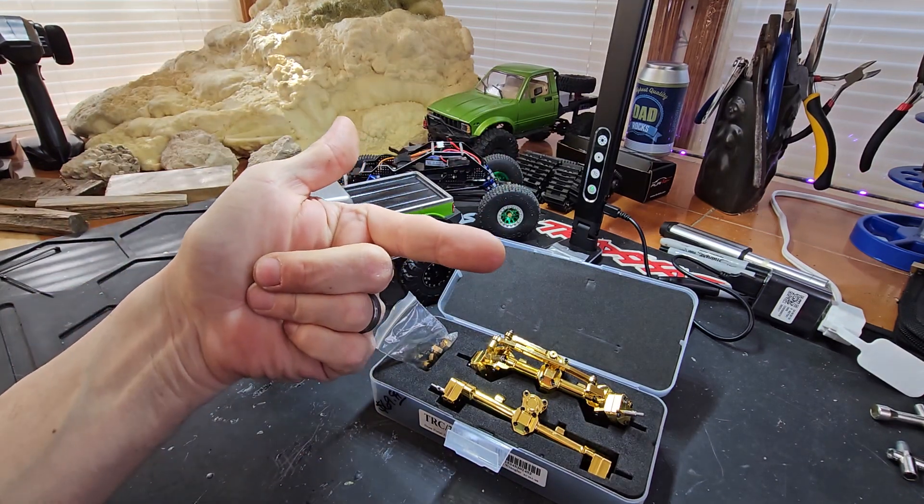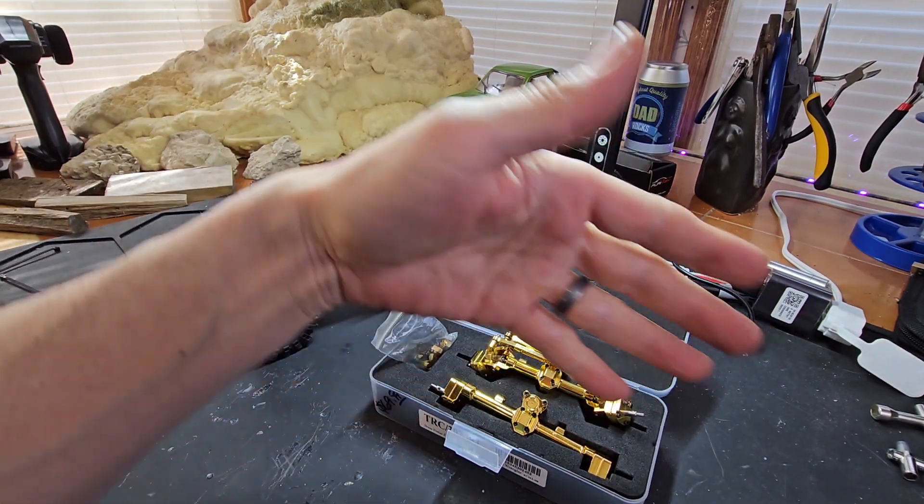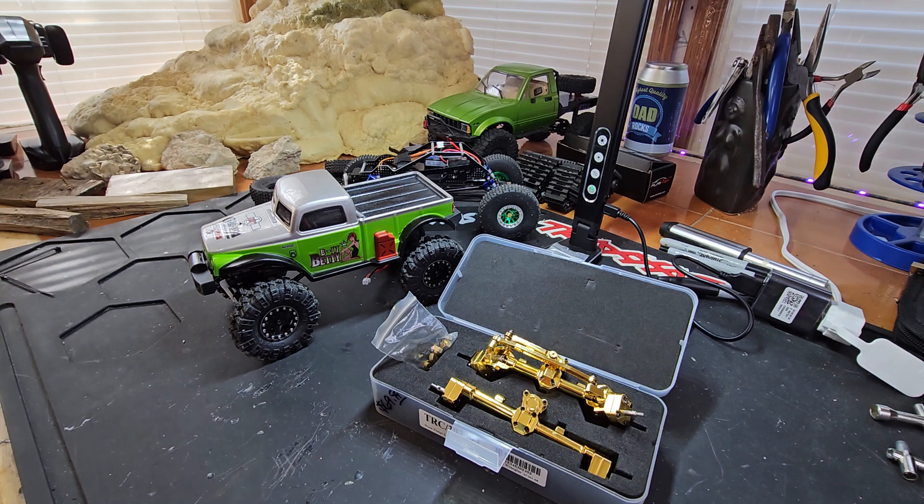What's going on, YouTube? Scabby Scab Sliding Sideways RC coming at you with another full unboxing — the TRC Team Raffi 30289 brass portal axles.